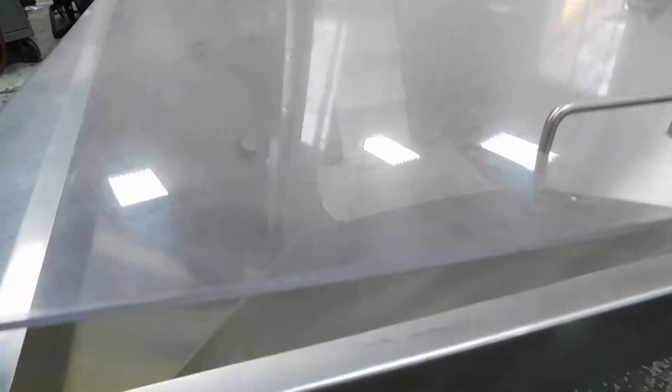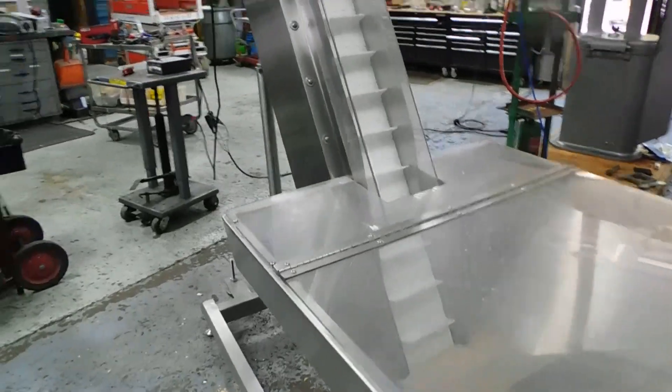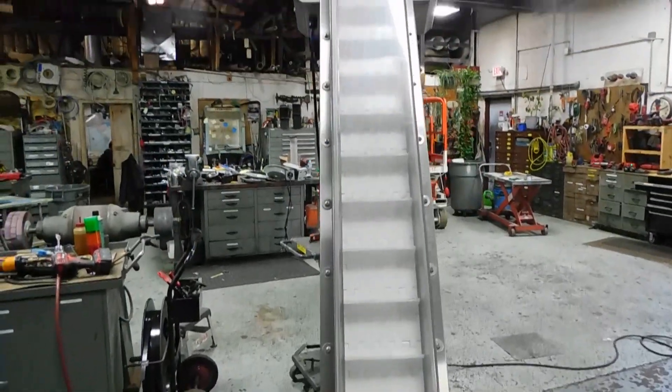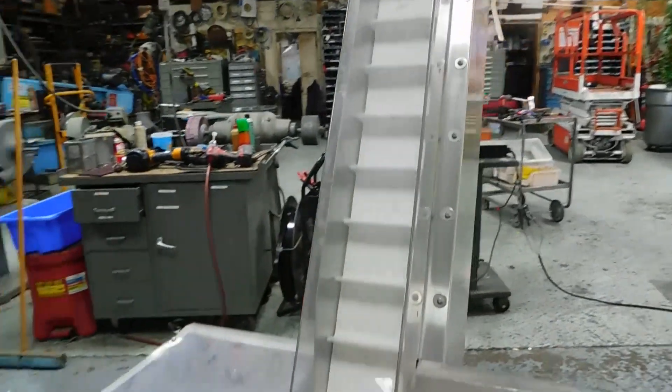Looking inside the hopper, it has a full acrylic cover with a two-thirds hinge. You can see that small proximity sensor in there. The travel section is completely covered, with stainless steel up and down each side and an acrylic cover that sits a little bit higher and needs a few extra bolts in it.